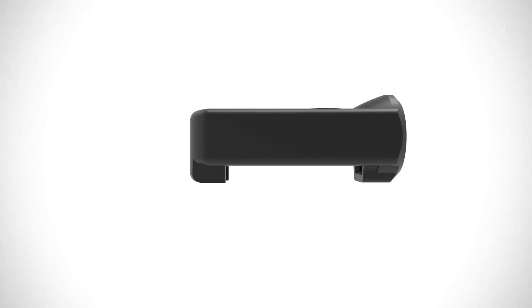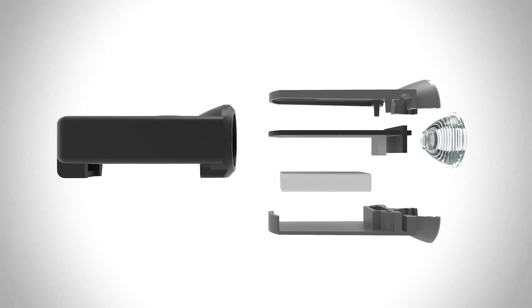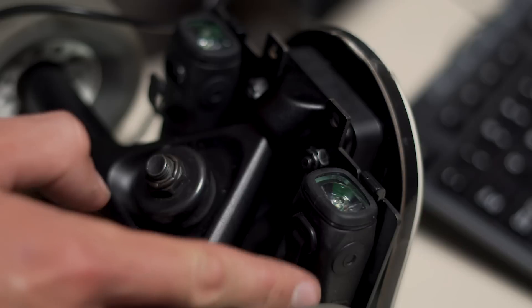We listened closely to all of your feedback to get the most requested features before we started the design process. It was clear that brightness, battery life, and charging needed improvement. So we more than doubled the brightness, increased the battery size by three times, and made sure you could charge the lights while they're installed.